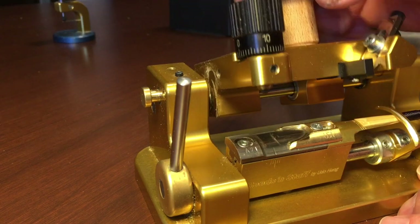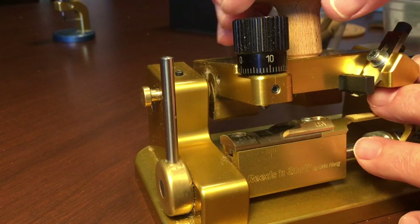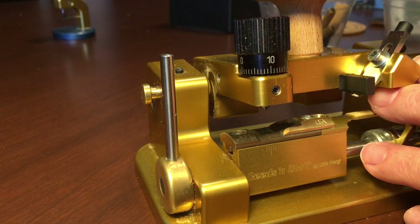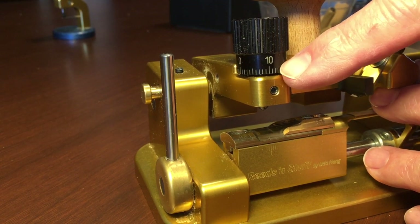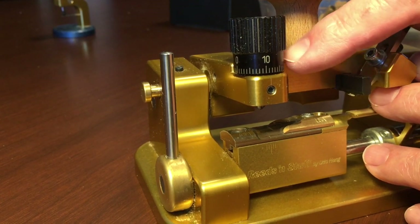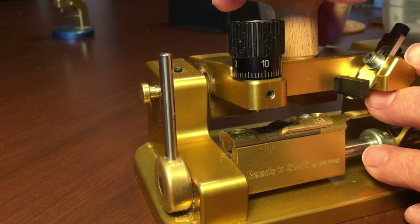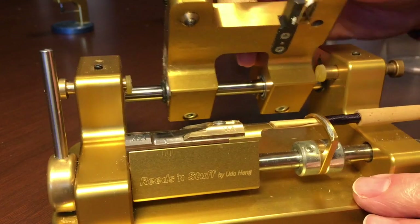You'll notice a blade that we have here, and we have the micrometer which gives us the thickness of the tip in the entire reed. This is very accurate unlike some others that we've seen — it can be turned and also adjusted to the thicknesses preset on it.